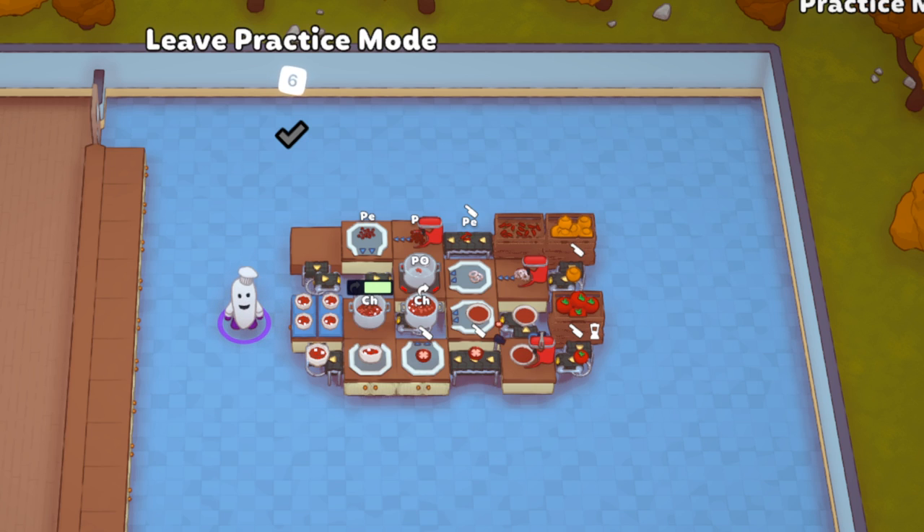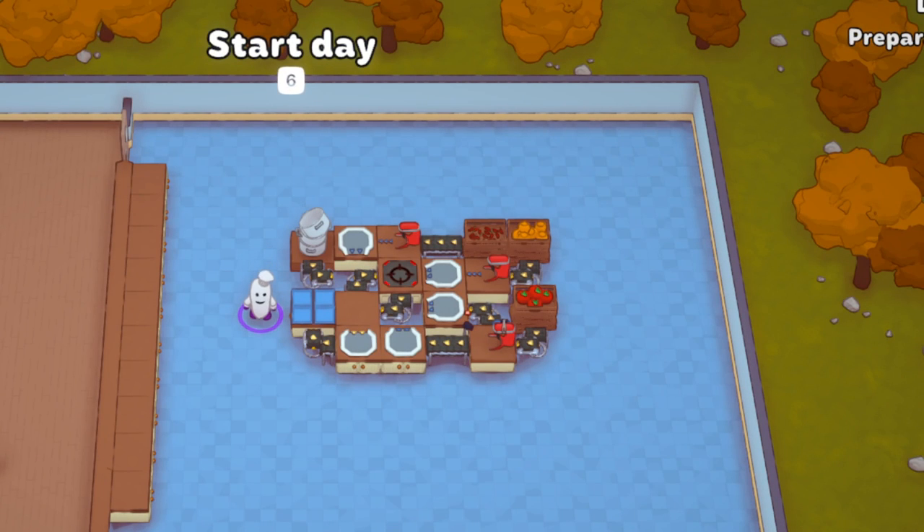Each pot has 10 portions, so you get 30 portions of chili total. That's a lot, even for one full day, especially early on. But once you get this level of automation set up, you'll probably be franchised or spawning items in yourself. Anyway, this is how the updated version of chili automation works.